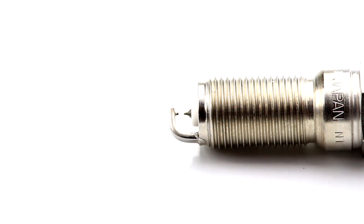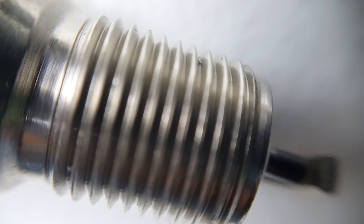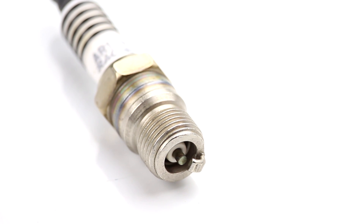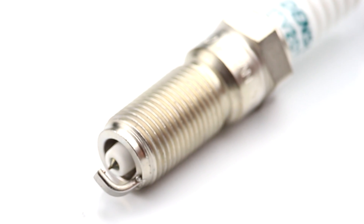Now let's get into some other terms. Spark plug reach — the reach is how far the threaded portion extends from the base. Too short and the plug will have trouble starting combustion. Too long and the piston or valve may collide with it.